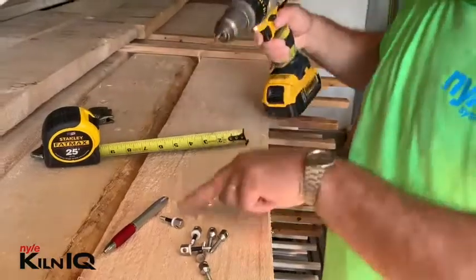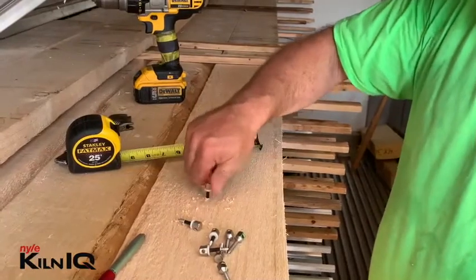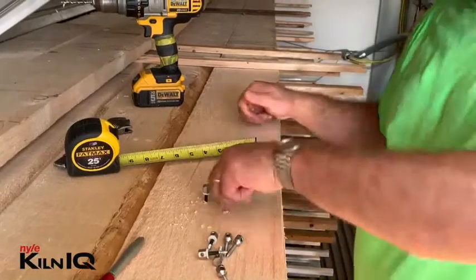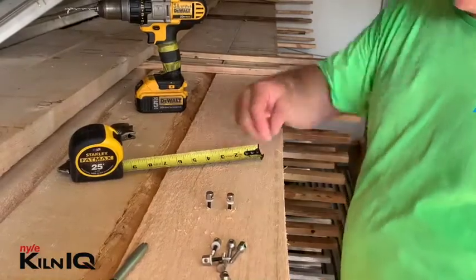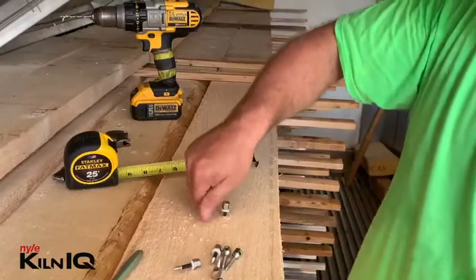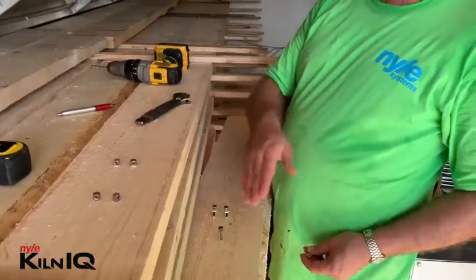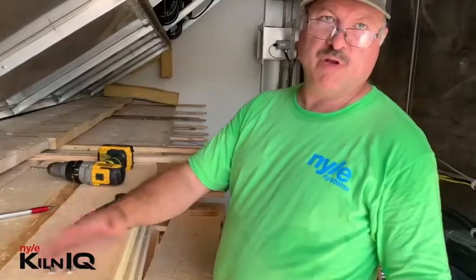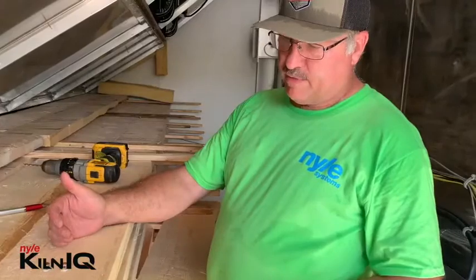These are two-by-eight inch spruce fir boards that we got from a client of ours. I'll be screwing these pins in all the way until they're halfway into the board — these are one inch long, so it's actually the right length for this thickness board. Normally when you put these pins in, it's always better to put them in a few layers down into the stack, not on the top layer, because the top layer will normally always be slightly drier than the rest.